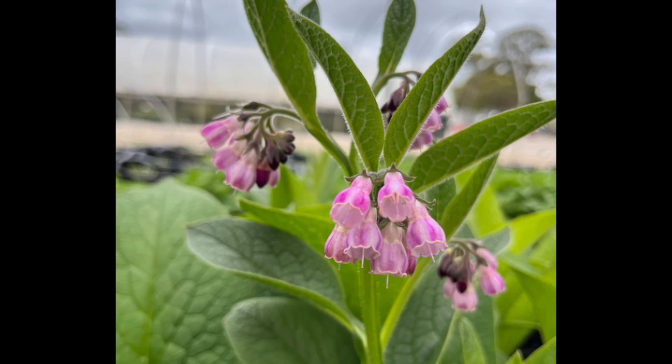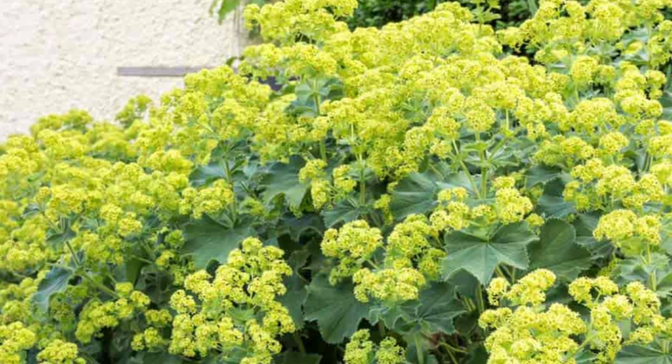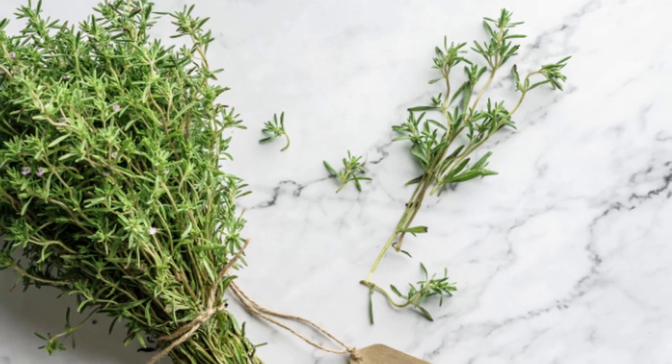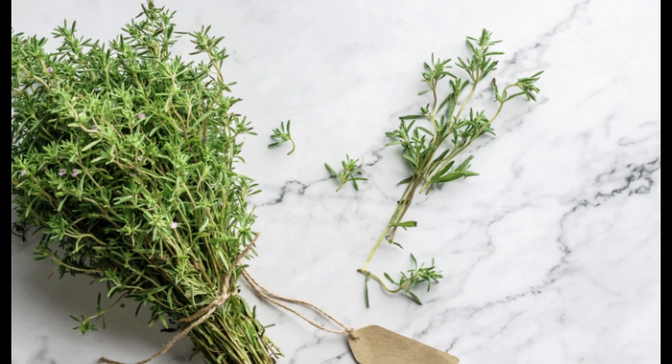Comfrey: known for healing properties, soothes irritated oral mucosa. Lady's Mantle: recommended post-tooth extraction, excellent at wound healing and reducing swelling. Thyme: helps with periodontitis and tooth decay, has significant antiseptic effects.